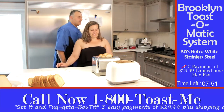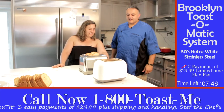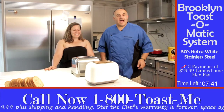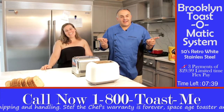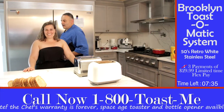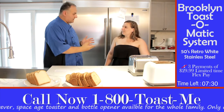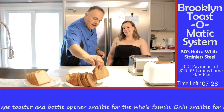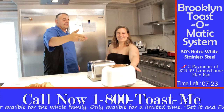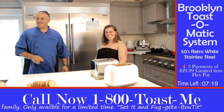Michelle, you do the honors. So I push this? No! This one? Yes! Wow! You let it go for a little while. You have white toast, and if you want, you're healthy. You could even put this in. Set it and forget about it!